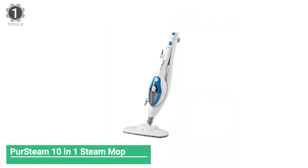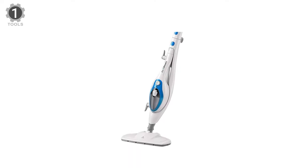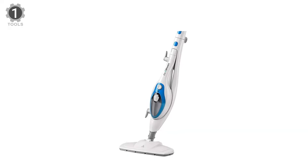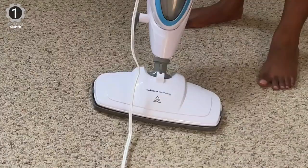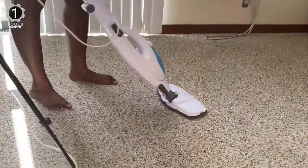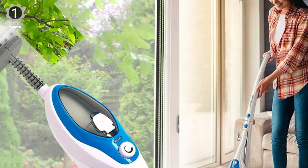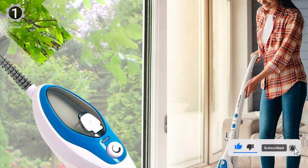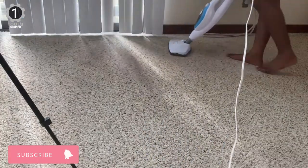Number 1: PerSteam 10-in-1 Steam Mop. The PerSteam 10-in-1 Steam Mop can be used on various surfaces and comes with multiple attachments and cleaning pad replacements. Use the handheld steamer to steam clean your couch, and then switch to the upright to tackle your floors. The replacement pads make it easy to switch out the cleaning pad if you steam clean through a questionable spot. This lightweight steam mop will clean and kill germs on almost every type of hard flooring, and it also works on fabric.